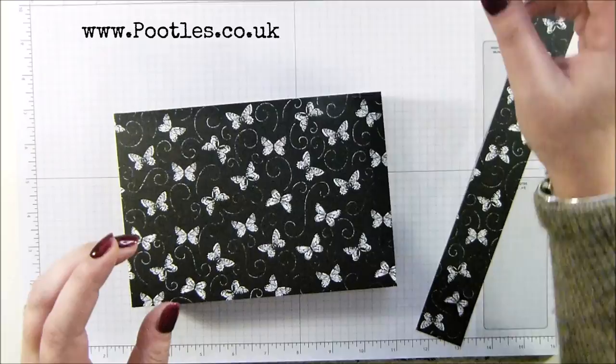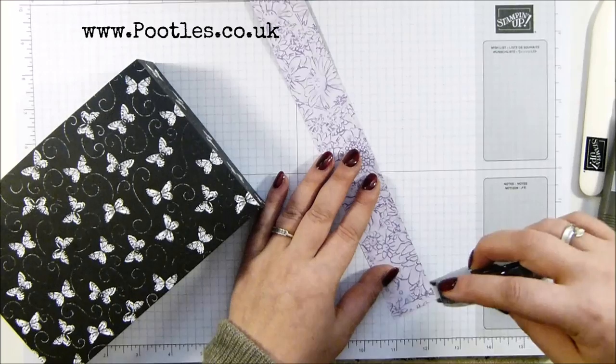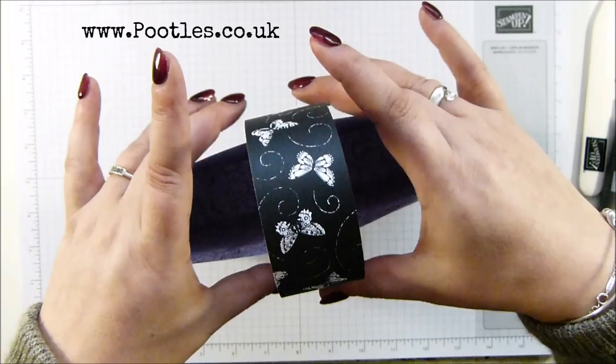Now the handle - I did the handle while it was still attached and scored it too, so the score lines were the same. You don't have to do that, it's okay. I'm going to use snail for speed purposes - I definitely would not be snailing a handle on permanently. I'm going to put that on there in the middle, and that one on as well.